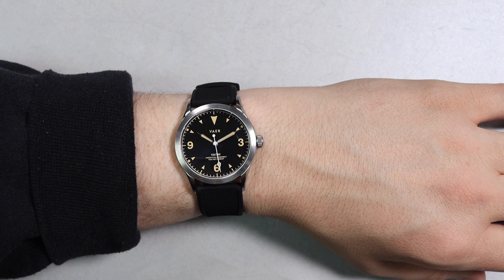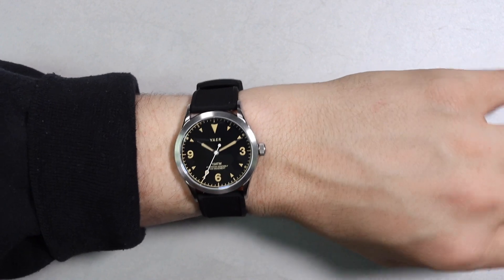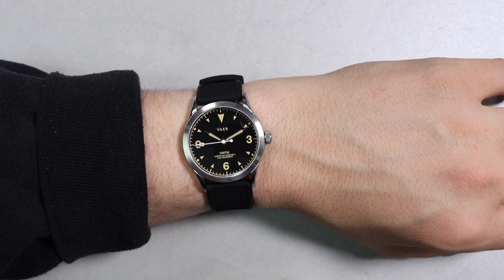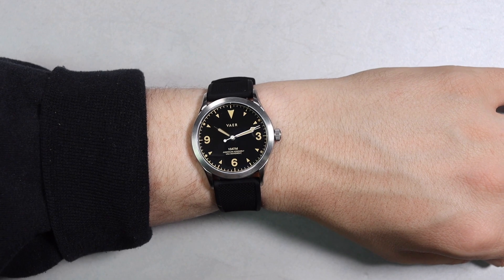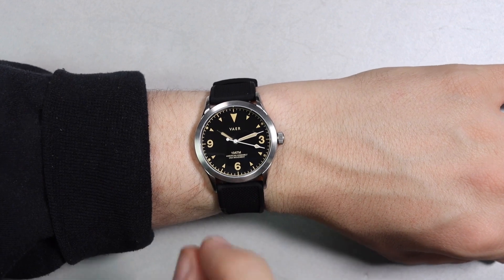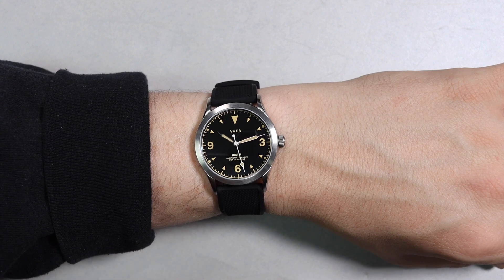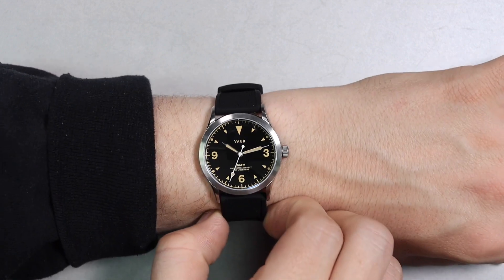Now let's jump to the more subjective part — starting with the pros. First up is the outstanding dimensions. I am a huge sucker for 36 millimeter watches with 20 millimeter straps; it reminds me of the Rolex Explorer 1, one of my all-time favorites. Secondly, I'm a sucker for items made in the USA or at least assembled in the USA. This watch has a made in the USA movement and is assembled here, and it thrills me that there's a watch company trying to bring that back to the states at an affordable price point.